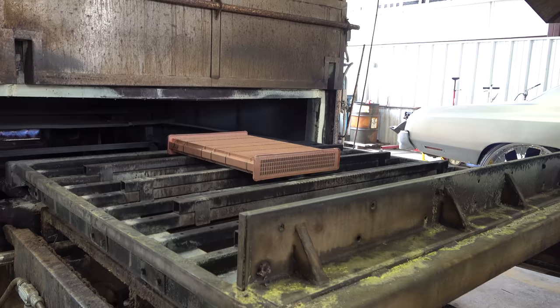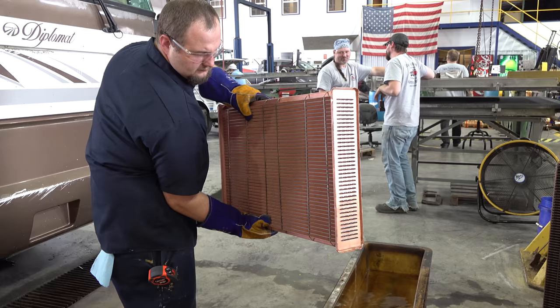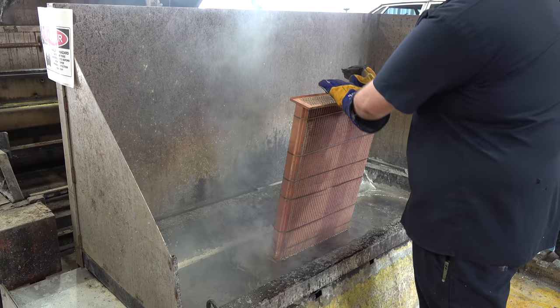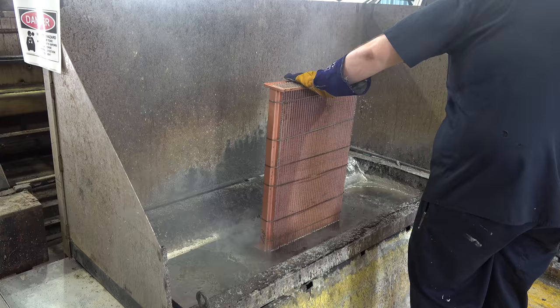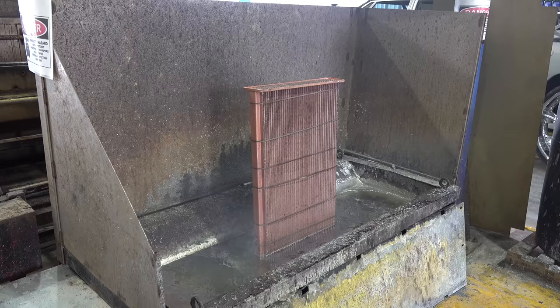Then we dip the headers into a solder pot. The old-school way to do that is with a roll of solder and a torch, which takes a long time. Here we have a solder pot with melted solder ready to seal the tube-to-header slots — it does both the top and bottom of the header at one time, giving it additional strength. This allows it to be done in seconds rather than 30 minutes.